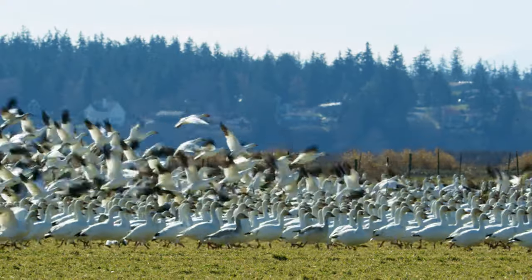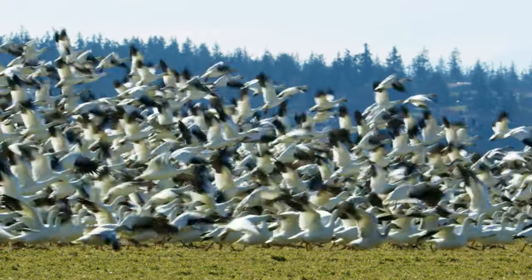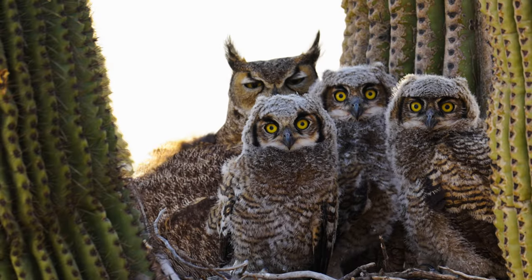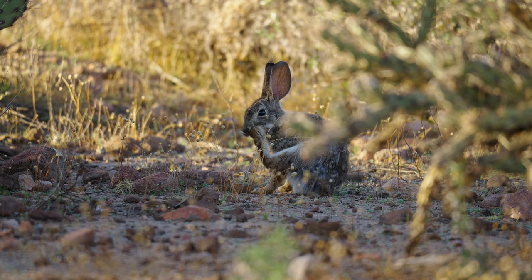My name is Alan Lacy and I'm a wildlife filmmaker, cameraman, and producer. Adventure with me as I explore the amazing world of nature and show you what it's like filming the wild.